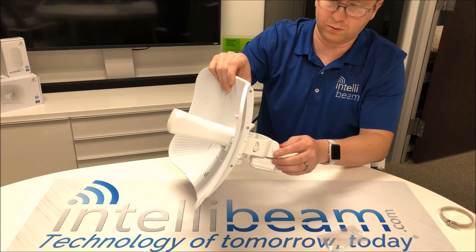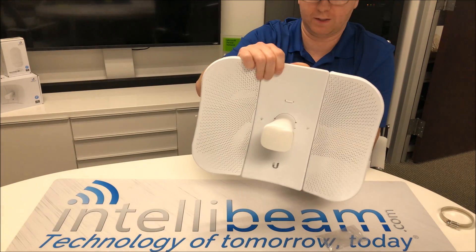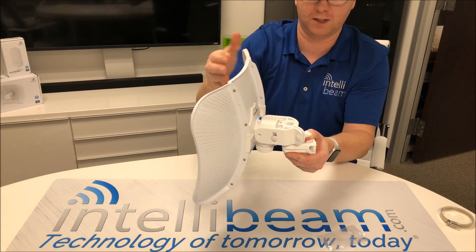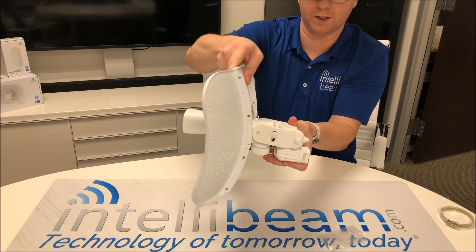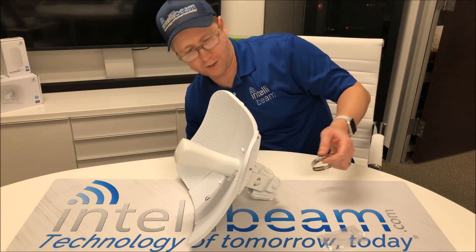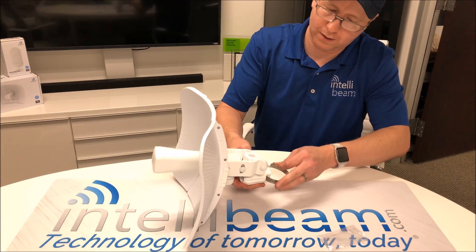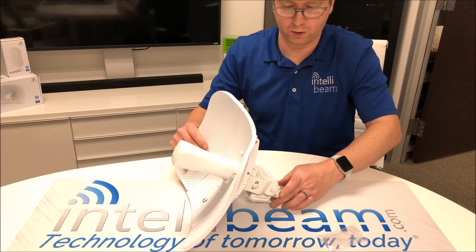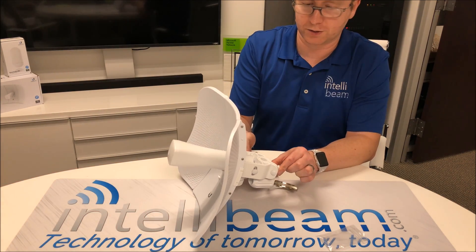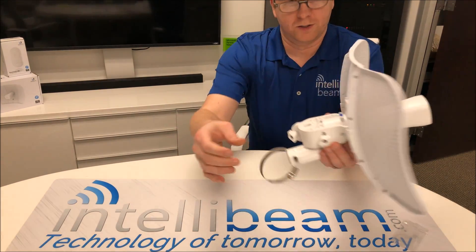Don't go ahead and lock that down until the end because you still want to be able to align it. Once it's on the pole it'll actually move pretty well. You go up and down with the alignment, then you have your pole clamp — loop it around, zip it around your pole and you are good. Just remember to tighten these down all the way so that it doesn't move with wind and whatnot. That's the finished product.